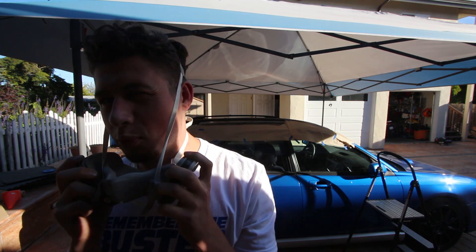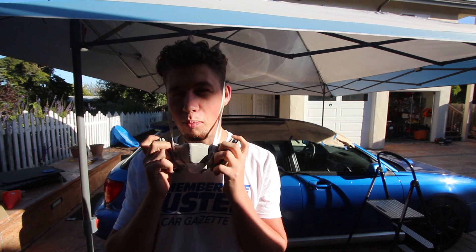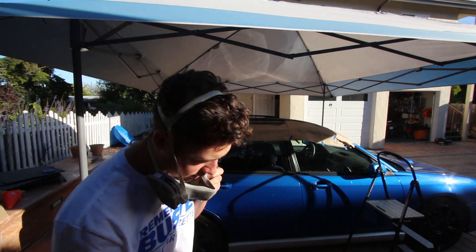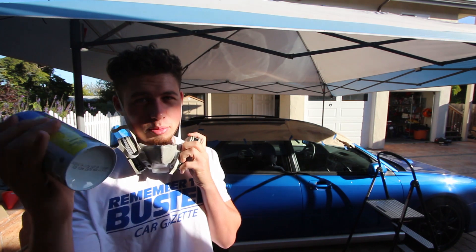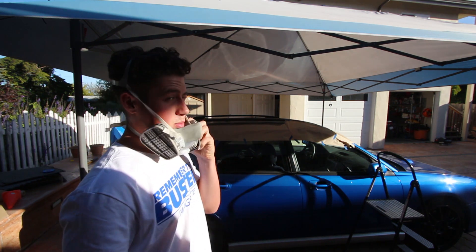About to hit round three now. I probably should have got more Plasti Dip — I've only got two cans and might need three, but we're going to go for it. The first can is almost done, so I've got the second can prepped and ready to go.